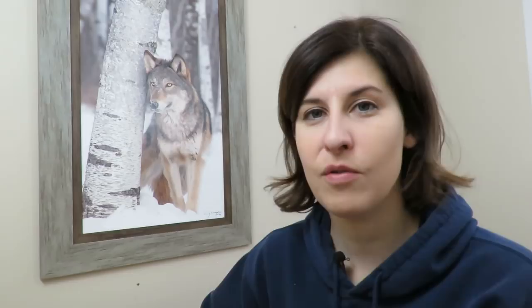Last winter I made an anorak and I really enjoyed using it outside, and I wanted to work on another project. I have this book called The Snow Walker's Companion — I really enjoy it, and at the back there are lots of different plans to make outdoor winter clothing, including a pattern for how to make mukluks. I thought I'd try it out. Early on in the spring I started working on the project, and I actually have one completed — so one of two — you can certainly see how it's going to look at the end of the day.